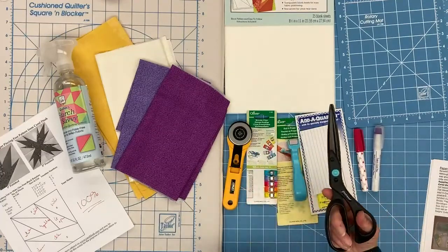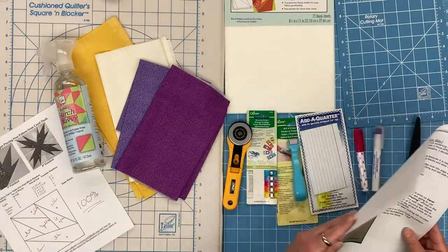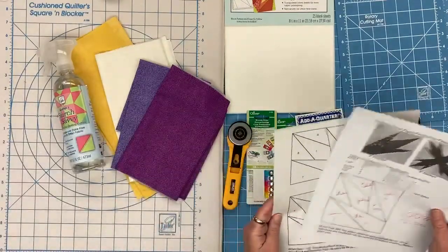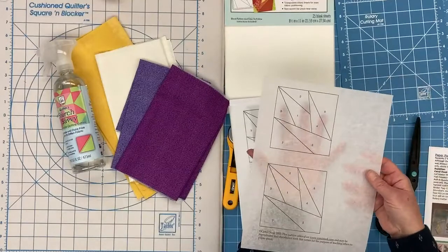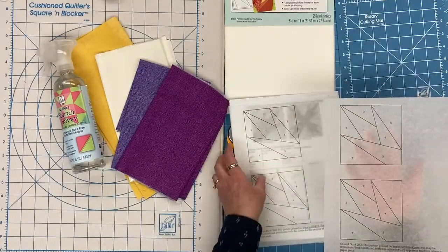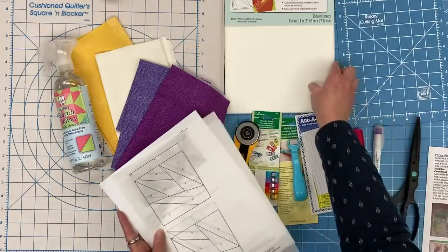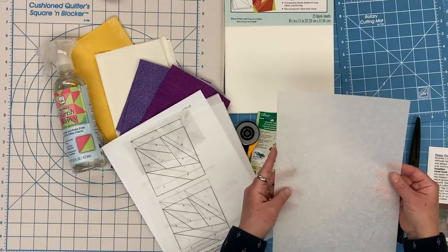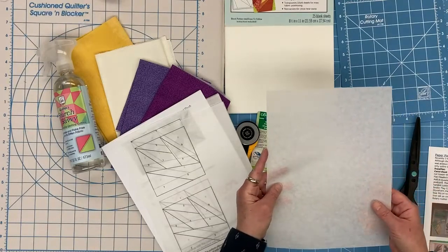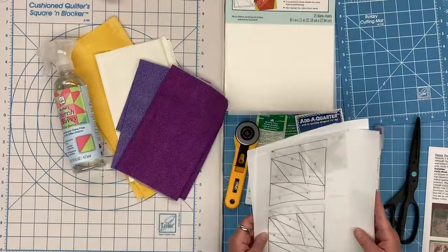I also like to have a paper scissor nearby so that I can cut through my paper as I'm working on it. I have gone ahead and printed my pattern right on the Perfect Piecing paper. If you do not have a printer available and you picked up copies in the store or have a pattern from a book, you can always hand trace onto your paper piecing paper. In a pinch you can use copy paper. The reason we recommend foundation paper is that it is easier on your needle as well as easier to tear away and remove from the backside of your pattern.